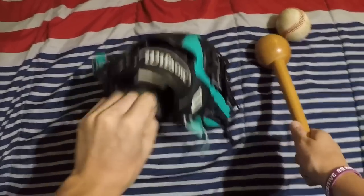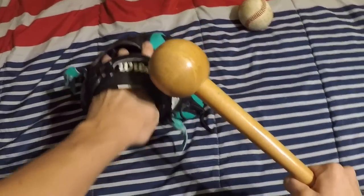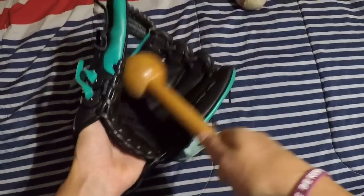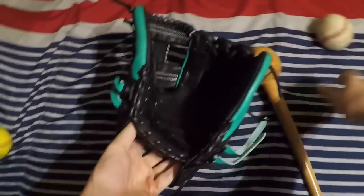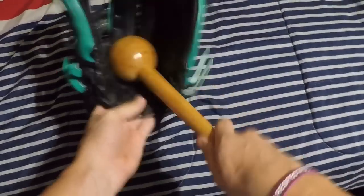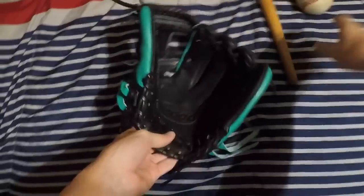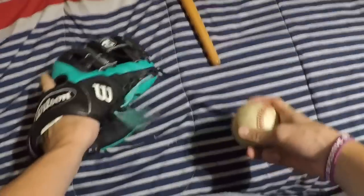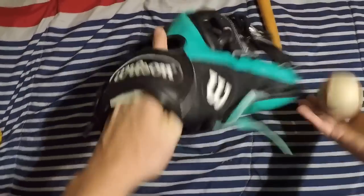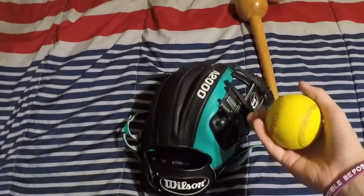The next thing you're going to want to do is get a mallet — it's not a necessity but you'd really like to have one. What you want to do is pound the pocket over and over again. If you play outfield you want a deeper pocket, and for infield just pound the palm, get the leather nice and broken in. You can also just take a baseball, sit on the couch watching TV, and throw the ball in — hear that pop. A weighted baseball is extremely good for this.